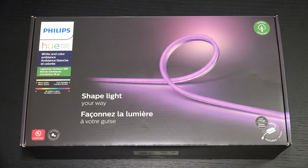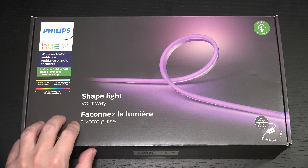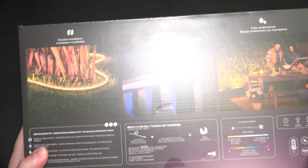I've already begun the outdoor push — I've got the Lily Spots, just set them up the other day, and I picked this up as well. It's pretty expensive at $160 US retail, but you can find it for a little less. I think it's on sale now for about $135. This is a 16-foot outdoor light strip.